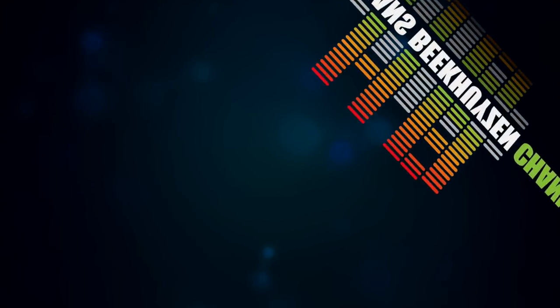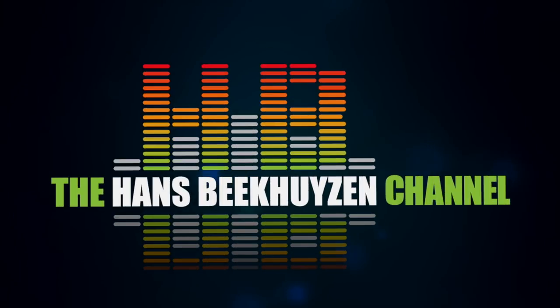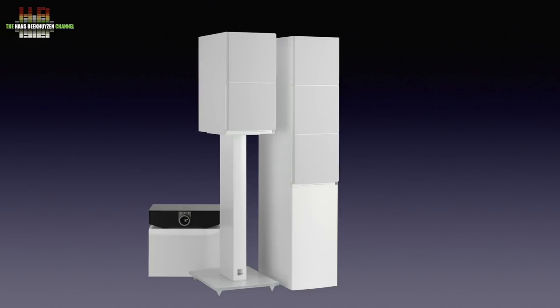DALI also joins the upmarket active loudspeaker world and, like the others reviewed, it has its own interesting approaches, like integrated streaming and MQA. The Danish Audiophile Loudspeaker Industries, abbreviated to DALI, introduced the Callisto loudspeaker range almost a year ago.